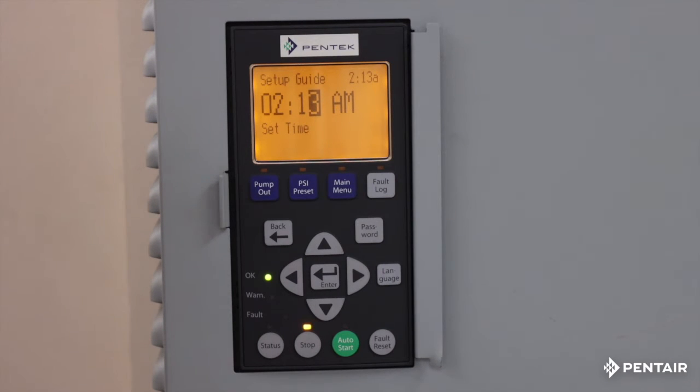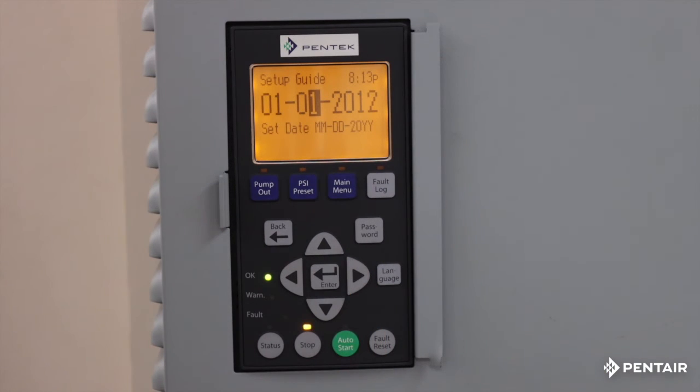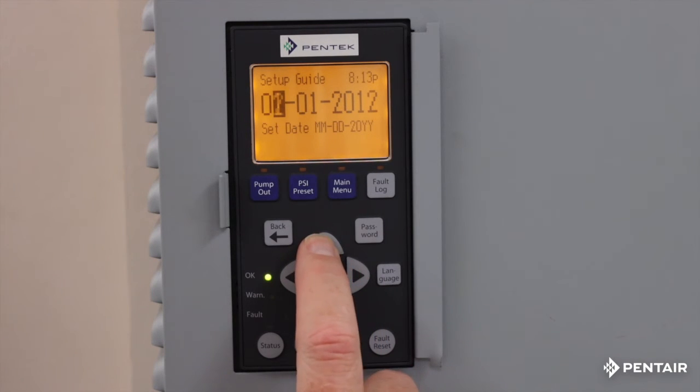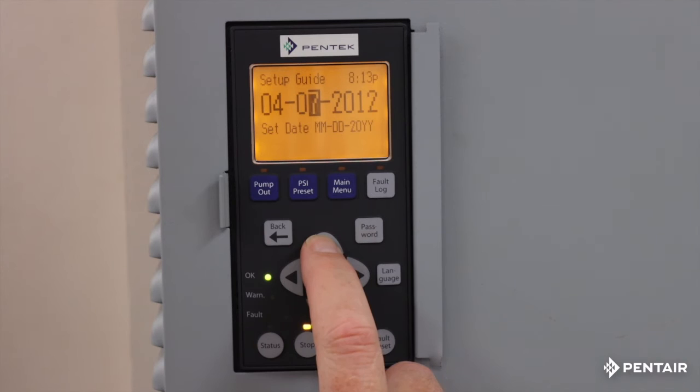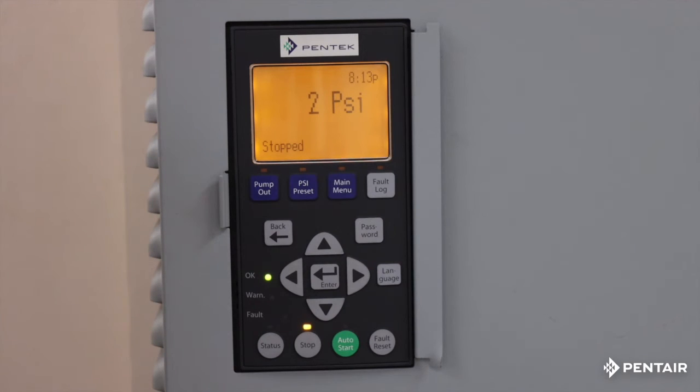The next data field is your time field. If you're off a minute or two, that's okay — we can always correct it. It's right now about 7 in the evening, so I'm going to scroll it to 7. I accidentally hit enter there. That's fine because I'll show you how to correct it. Now we need the date — it's April, which is the fourth month, the seventh day, and of course 2022. Once again I hit the button accidentally.